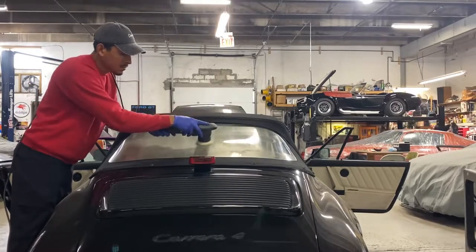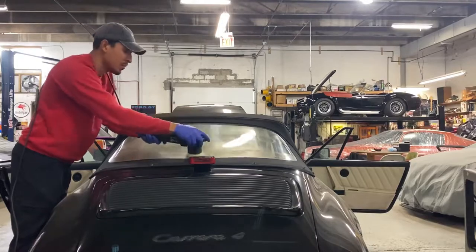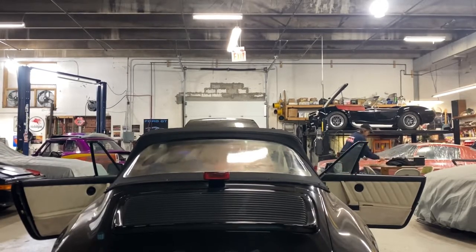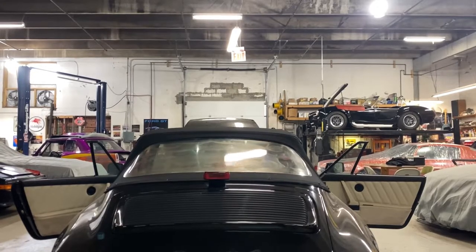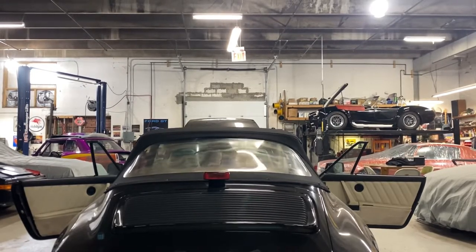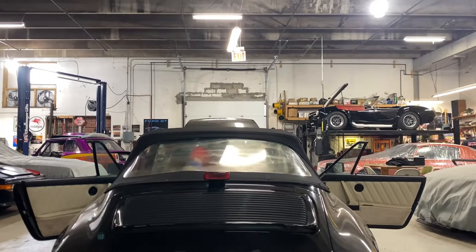You can do as many passes as necessary. Now we repeat the same process from inside the vehicle. You can go ahead and grab the same polishing pad that's on your polisher and polish the hard-to-reach areas such as corners and the edges.